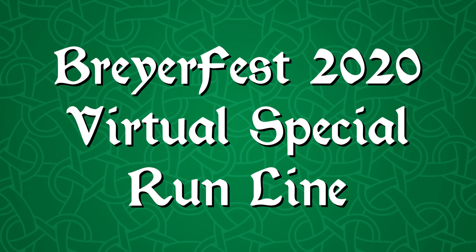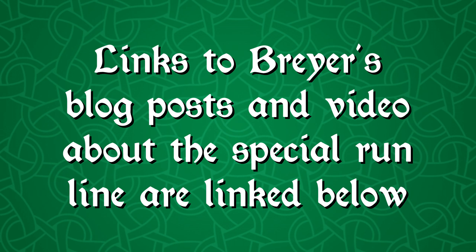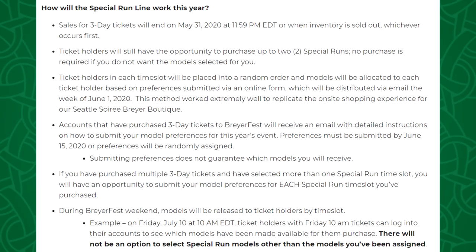A really big piece of BriarFest news that came out this week is how the special run line will work, and I may even do another video on this because there is still a lot of confusion about it. Briar came out with two blog posts about the special run process as well as a video from Jamie talking about it. I recommend you check all of those out, but right now I'll go over the main key points and paraphrase it.